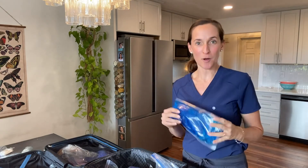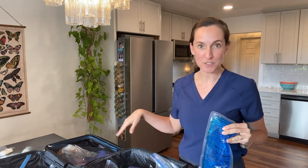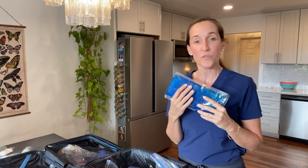Behind the scenes as I pack for my next two patients. I'm off to Beverly Hills tomorrow and I have back-to-back clients, so I like to start fresh with two different suitcases. I thought it would be helpful for you if you're at home to see things you might want to have if you're having bodywork done.